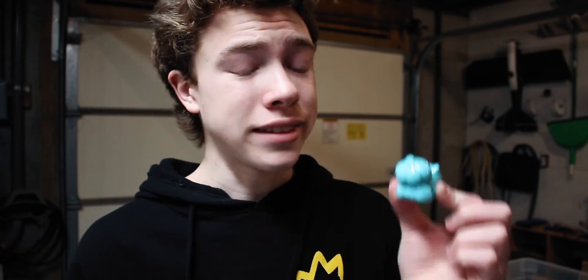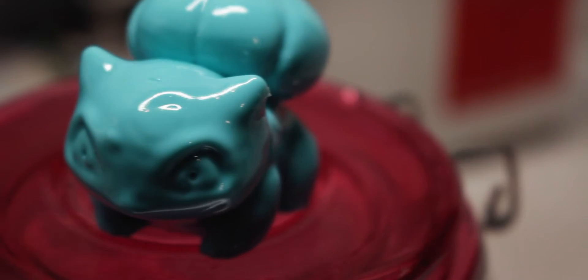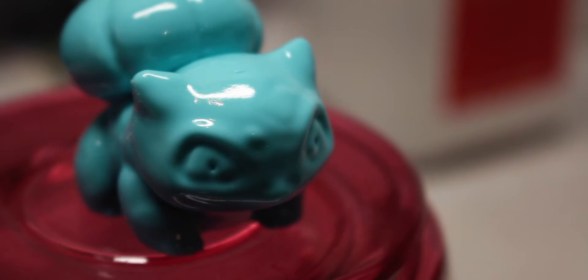I ended up leaving this print in the vapor bath for about 12 hours, and it actually turned out very nice. This is the exact circumstance in which you would be using the smoothing properties of Polysmooth — this model looks so much better once it's smooth and once you get rid of those layers. You do lose detail just like with any other smoothing with ABS plastic, so the edges aren't as well defined, but overall it looks a lot better. I will say with my particular setup, I find the tops of models to not be very smooth — it seems like a lot of the vapor condenses around the edges instead of all around. So keep in mind the very tops of your prints probably won't be as smooth as the sides.